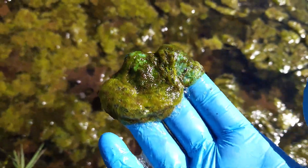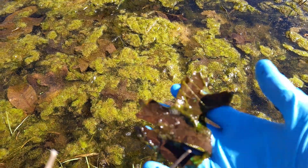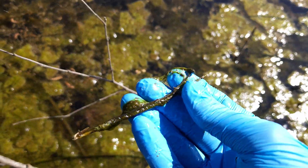Any kind of organic debris like sticks, leaves, algae, bark, or even tiny aquatic plants will be perfect to collect for your sample.